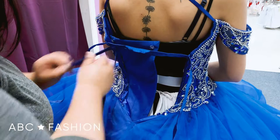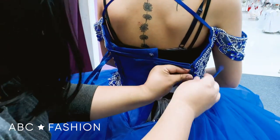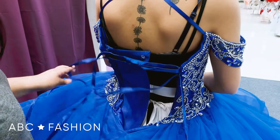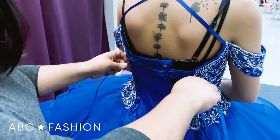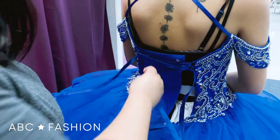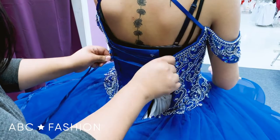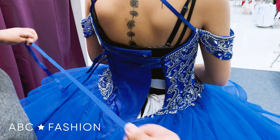And then you just get started. You do the left and then the right, or right or left — whichever way you want to start. It's really up to you. So you can either pull as you go, so you can start seeing how it's going to come together, or you can do the whole lace and then pull. But either way is fine.